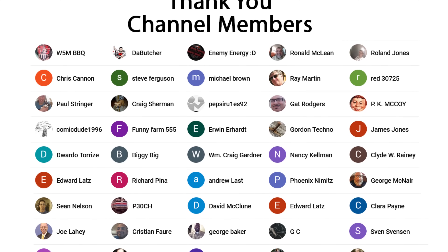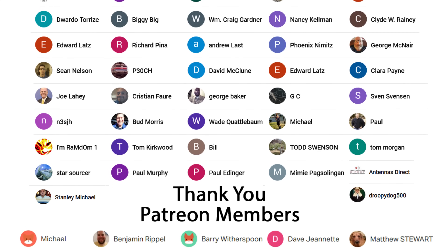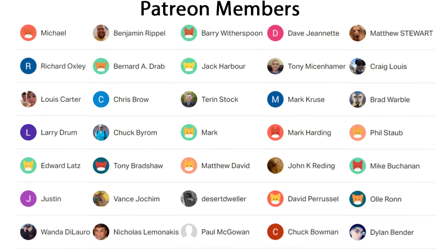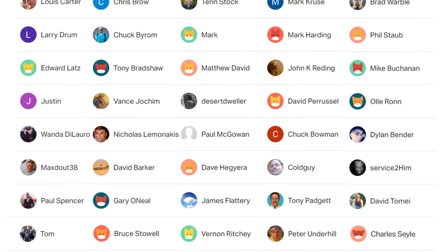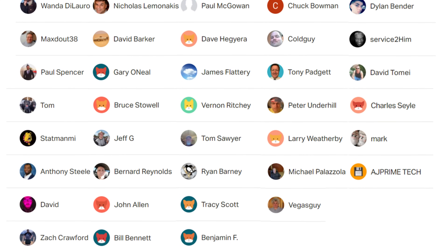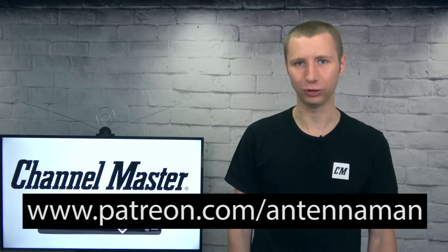Thanks again for watching. An additional thanks to everyone who supports me on Patreon and is a member of my YouTube channel. If my videos have helped you cut the cord and you'd like to help support them while gaining exclusive perks such as behind-the-scenes content, access to my videos ad-free one day early, and direct contact with me, visit patreon.com/antennaman or click the join button on this video.